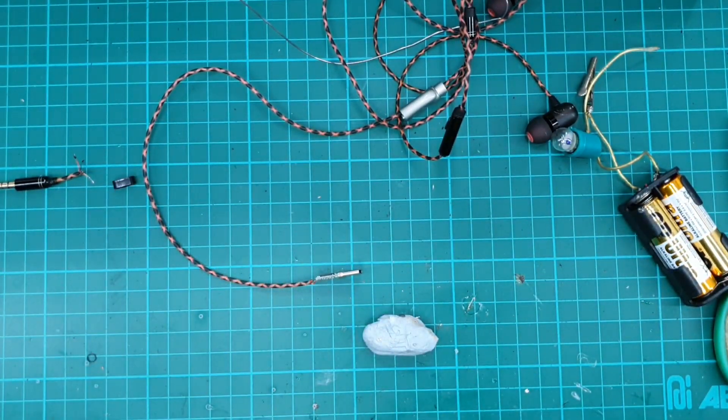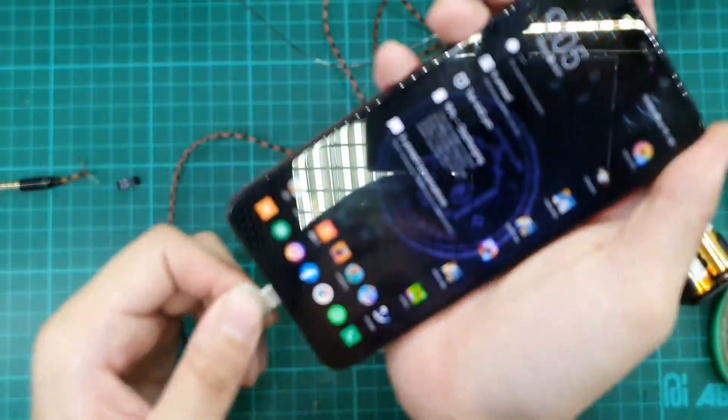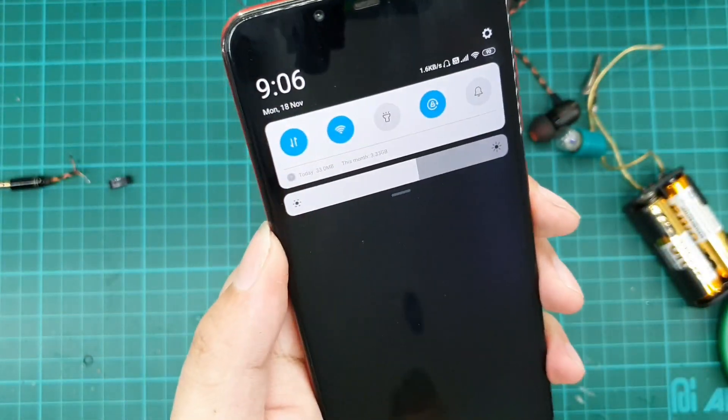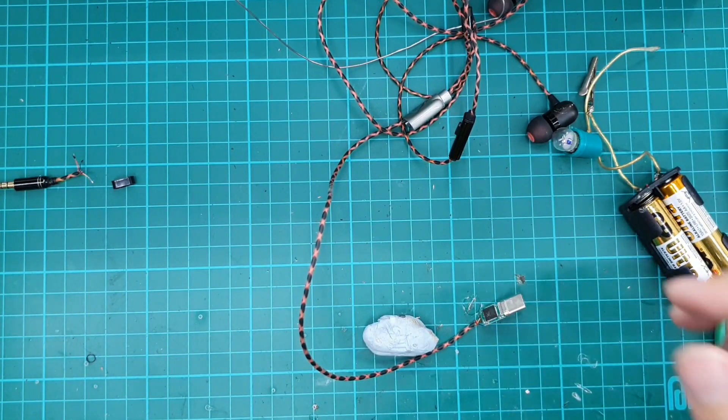When I install this onto a phone, it should be recognised — and it's been recognised as mic input. The next step is to test it through the phone or through any player that supports USB-C.